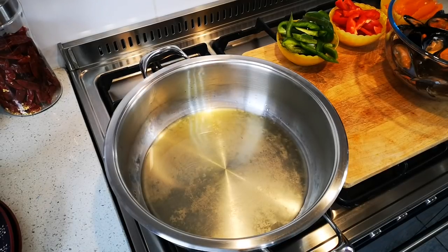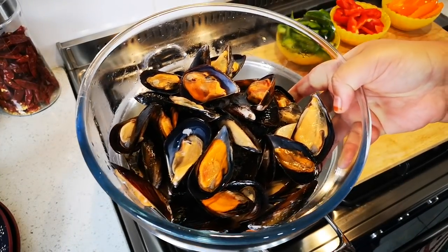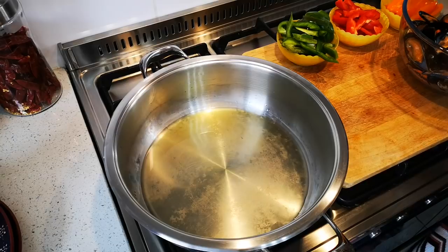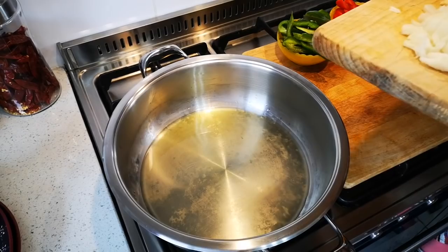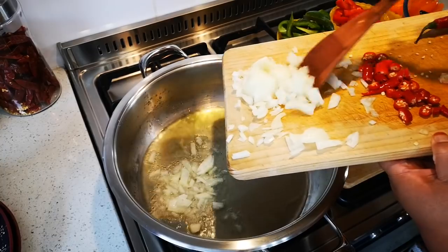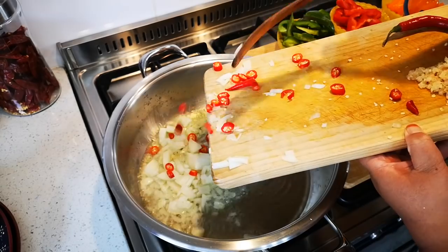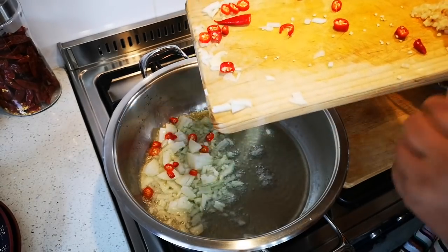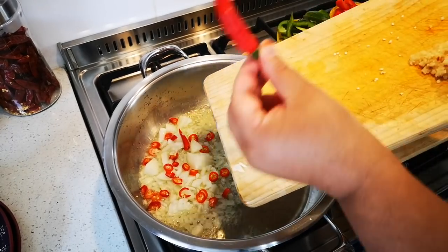Hello everyone, today I'm making mussel akni. Here it is — this is a kilogram of mussels. There's some oil heating in my pot, and now I'm going to add one onion chopped up and two chilies. The chilies are these ones — they are not hot.